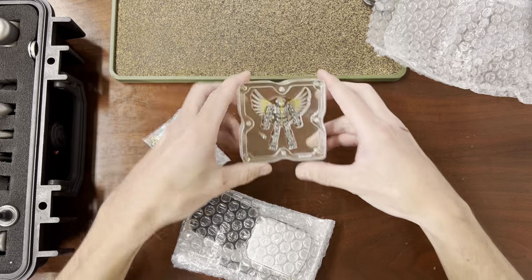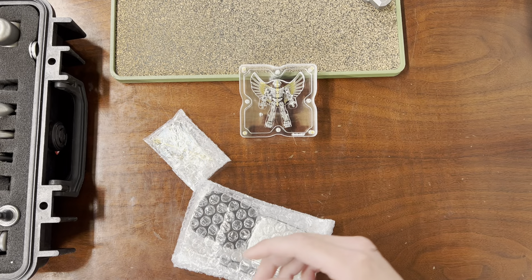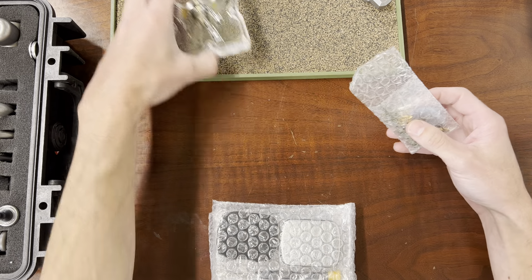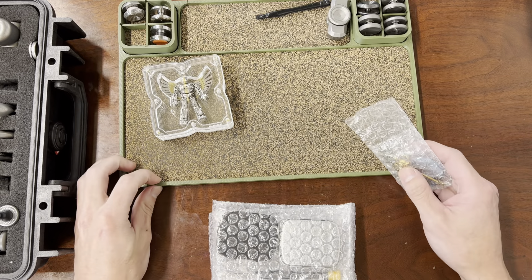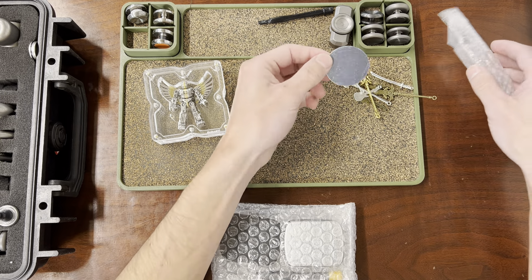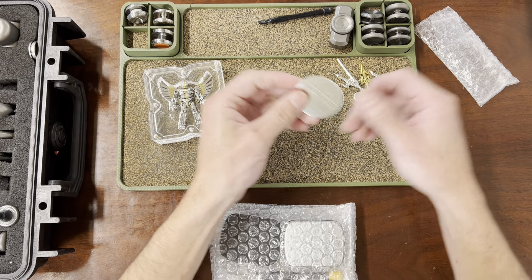This will be my first time actually handling one. Adam Sherry has one and I saw it briefly in person a couple weeks ago. Let me get my tray down here and make some room. Let's dump out all these accessories.